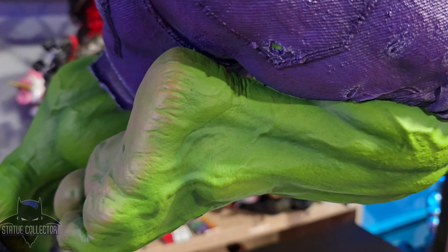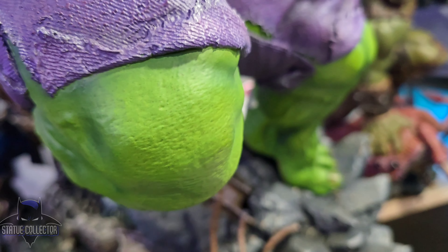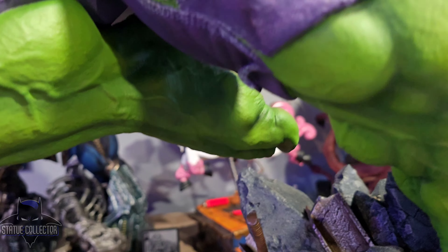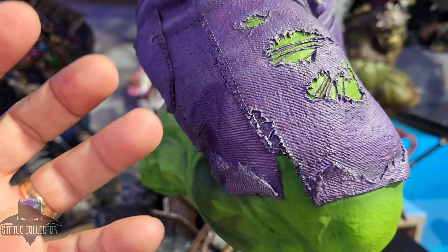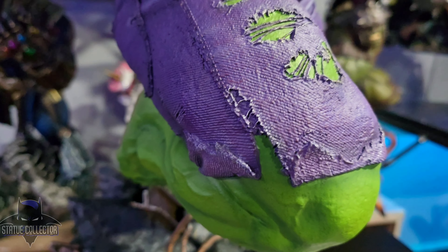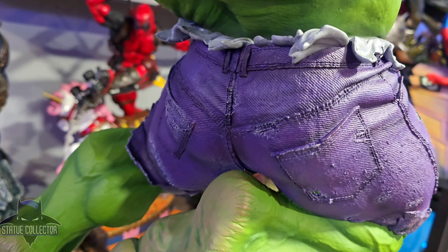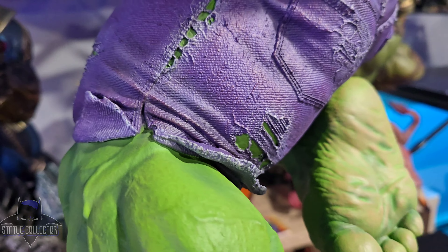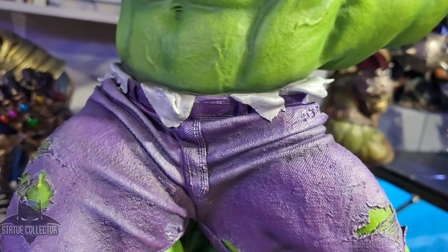Nice separation between all of the fingers and toes. Look at the back of the feet — some of the wrinkles. Look at the vein work, the muscles, the tendons, all the striations. A lot of good work, and look at the porous skin. Great work by the Sideshow team — amazing sculpt and paint on this. His pants are ripped and nicely textured and layered, so they look real and not simply painted on. You can see all the texturing, imperfections, rips, and stitching along the seams. They look worn and tattered — really, really good.